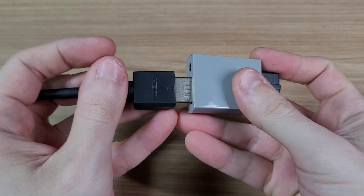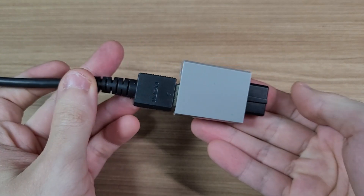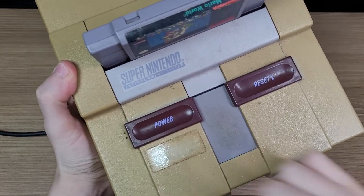A good point of this adapter is that you don't need to supply additional power — it will draw energy straight from the console. Here's our old yellow Super Nintendo.